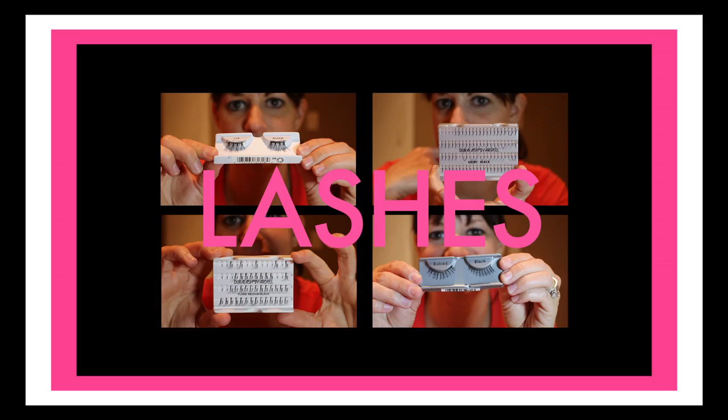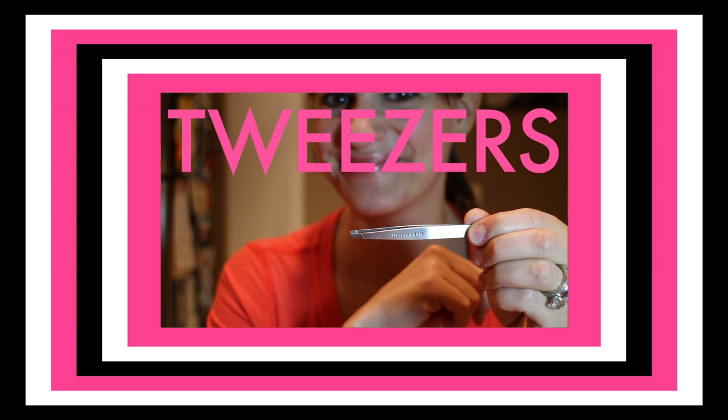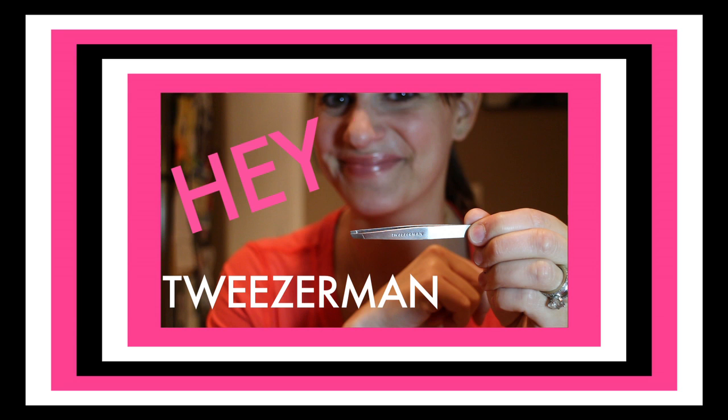There are some essential ingredients when putting on fake lashes: glue, lashes, black eyeliner, a brush, and you're going to want to use a tweezer — y'all know I like Tweezerman.